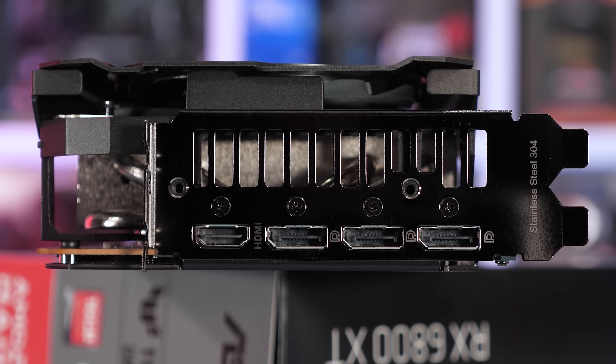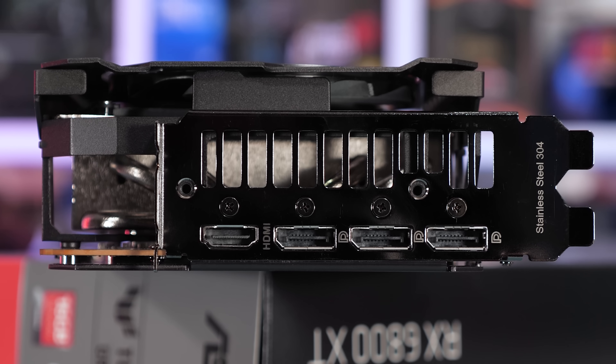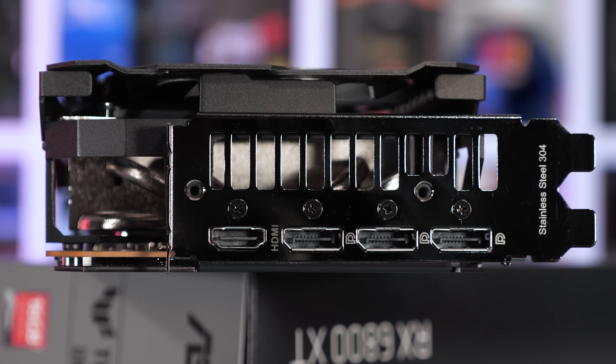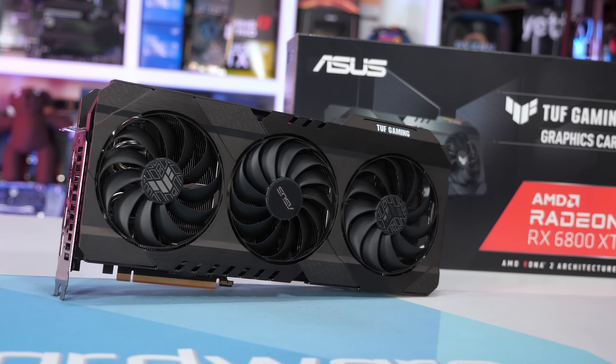Four DisplayPorts are supported simultaneously. As has been the case with all new ASUS graphics cards since the release of the Ampere range, they've again used a stainless steel IO bracket, which they say protects against rust while providing a more durable and secure mount. Okay, so that's a look around the card — now it's time to pull this thing apart for a better look.